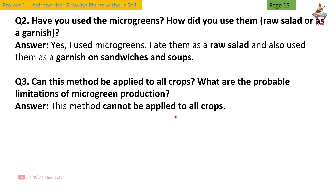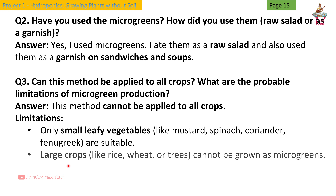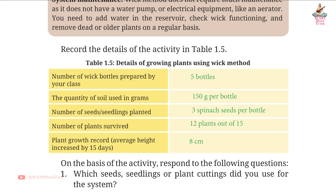This method cannot be applied to all crops. Limitations: only small leafy vegetables like mustard, spinach, coriander, and fenugreek are suitable. Large crops like rice, wheat, or trees cannot be grown as microgreens. Temperature and humidity control is necessary; otherwise fungus or pests may attack. Table 1.5: Details of growing plants using the wick method.